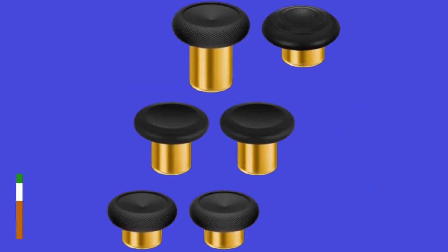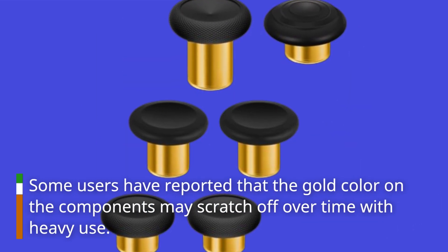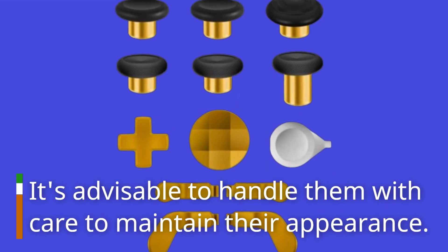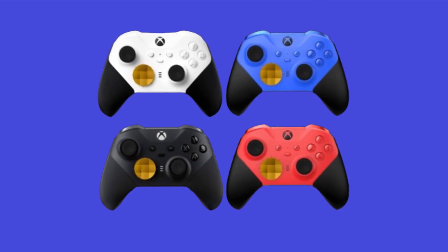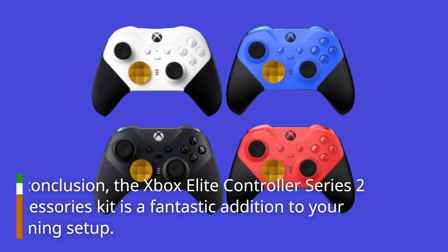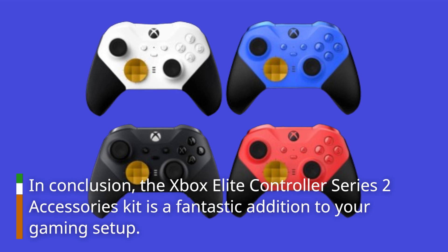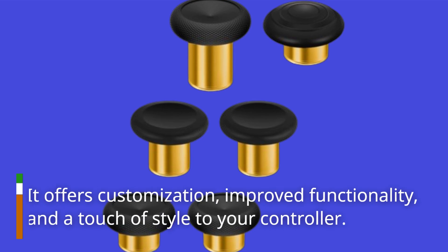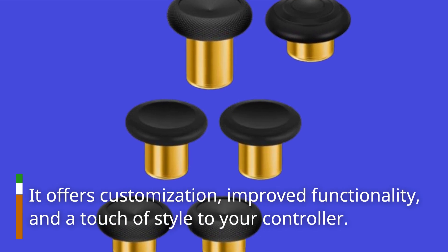Some users have reported that the gold color on the components may scratch off over time with heavy use, so it's advisable to handle them with care to maintain their appearance. In conclusion, the Xbox Elite Controller Series 2 accessories kit is a fantastic addition to your gaming setup, offering customization, improved functionality, and a touch of style to your controller.